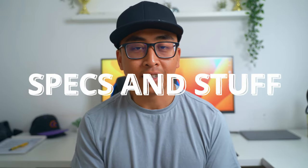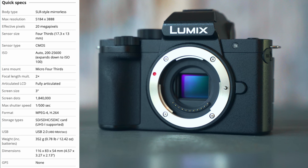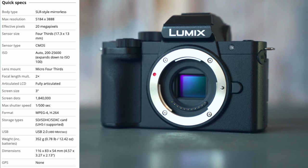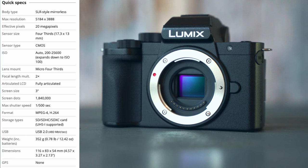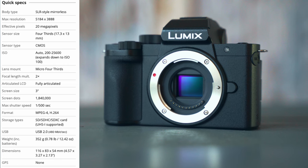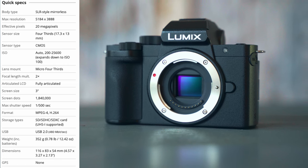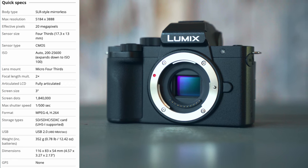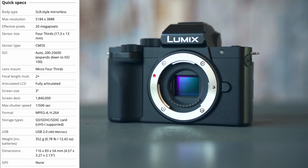Let's jump right into this video. We're going to divide it into several sections. First is the most boring one — the specs, build quality, and how it feels in the hand. Some quick specs: this is a very small compact camera with a micro 4/3 sensor, 20 megapixels, a fully articulated screen, and it weighs just 352 grams — that's just the body.